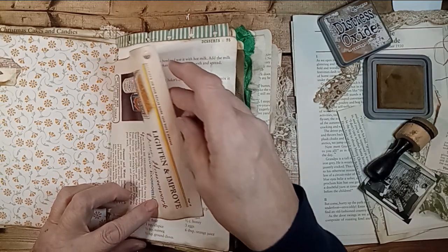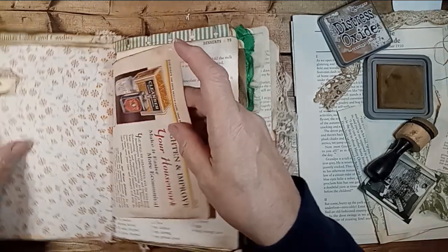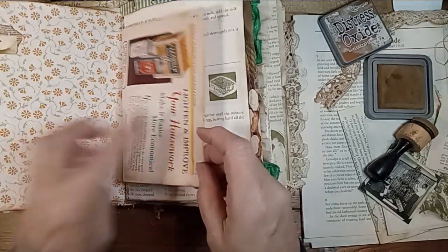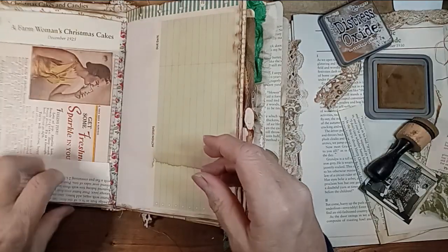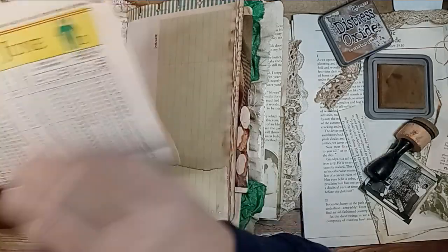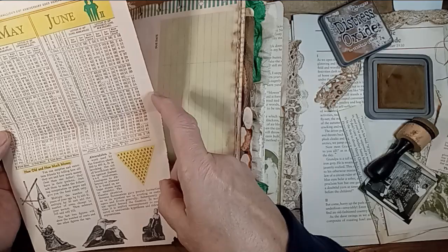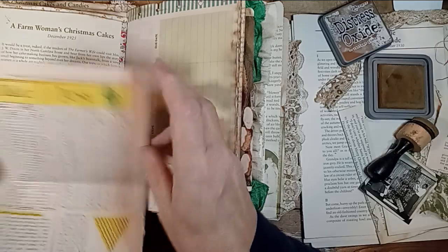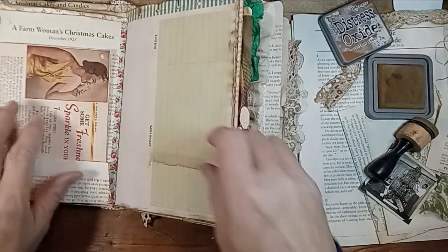This is from Raleigh's 1940 Good Health Guide Cookbook and Almanac. I have quite a few old almanacs, so that's a page from that. Some recipes. A little pocket that I tucked this in. This is a page from that same almanac — May and June of 1940. That stuff's fun to read.